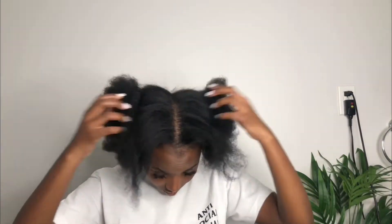Hey babes, welcome — it's Lizer here back again with another video. As you can tell from the title of the video, side swoop it is! We're going to be doing this side swoop and I'm going to be showing you a step by step on how I achieve this look. So let's jump right in.